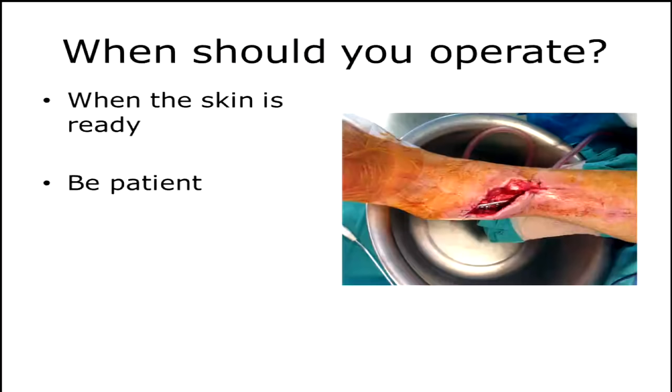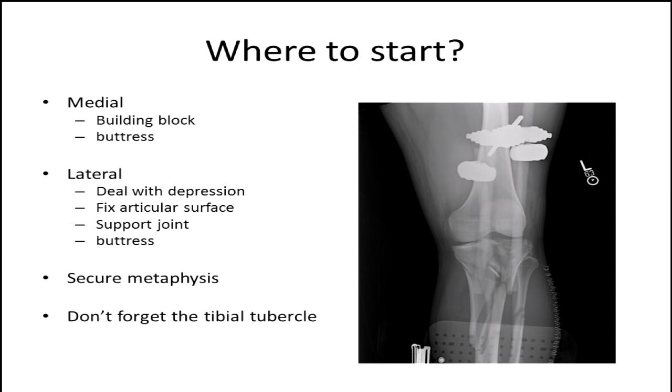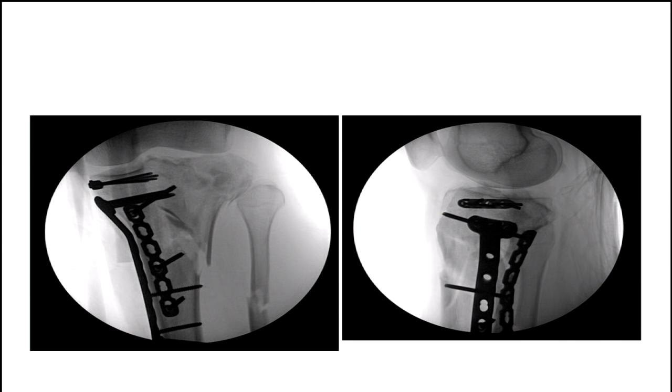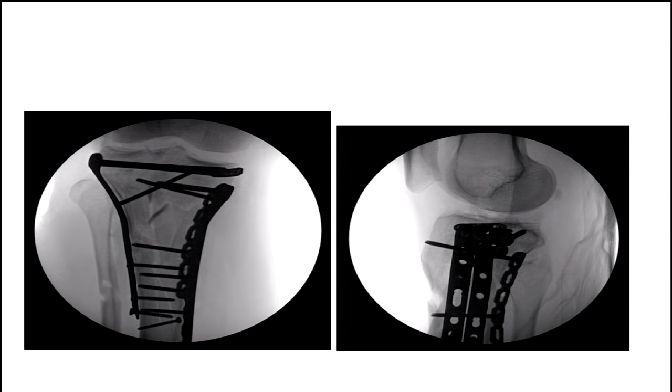When do we do this? Obviously we want to wait until the soft tissue is ready. We don't want a beautiful-looking x-ray but be staring at our hardware. Be patient — they're framed, they can sit for a while. When the skin's ready, it's often nice to start medially. Start on the least comminuted side — if you start medially, you can create a building block to build that lateral side to. Buttress the medial segments, then go laterally — deal with the depression, provisionally fix the articular surface, support the joint, buttress the lateral side, and then secure your metadiaphysis. If there's a large tubercle component, don't forget to address that as well. For our guy, we started medially, addressed the articular segment, used a posteromedial buttress plate, and a long medial plate to neutralize the metadiaphysis. But then we stopped — he was still out in the frame and his fasciotomy site had some eschar, so we debrided that and planned to come back about five days later to skin graft him and address the lateral side.